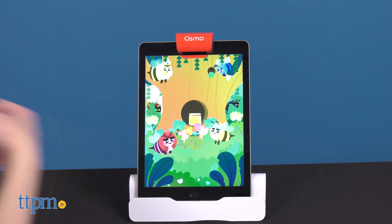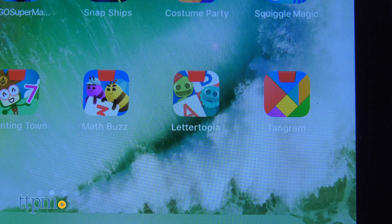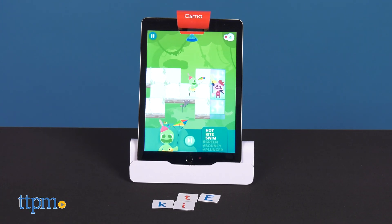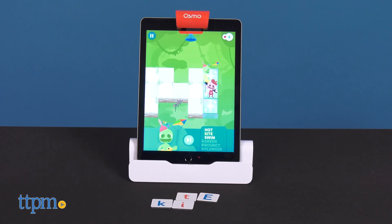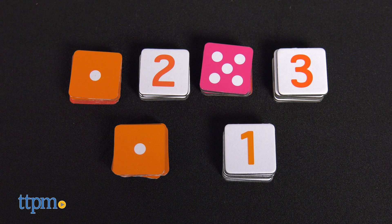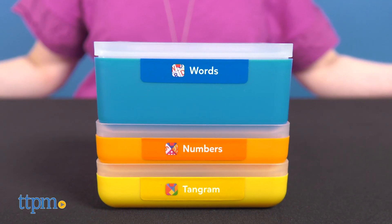New additions include Math Buzz, a game where you team up to solve equations and collect all of the honey in the garden, and Lettertopia, which boosts spelling, word building, and social-emotional skills as players move across the board by building words with letters. This set includes 7 Tangram pieces, 40 number tiles, 52 word tiles, stackable storage, and access to the apps.